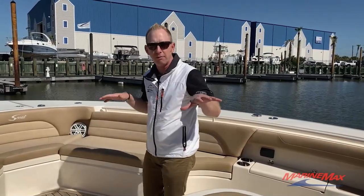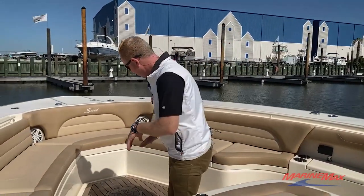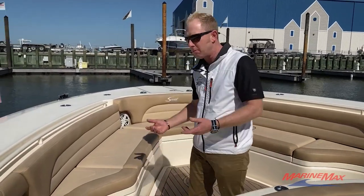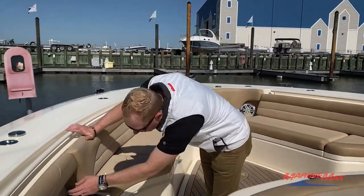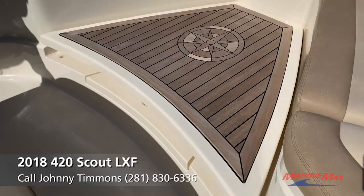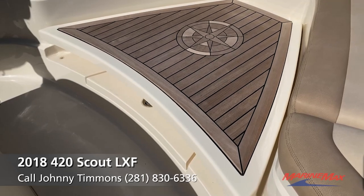Thanks for following me up to the bow of this 42 Scout, the High Roller. I'm going to walk you through a few of the options we have on this boat. You'll notice this nice teak insert here — it doubles as both a casting platform and a bow table. It's all electric; you just push the button and it raises up to about waist height.